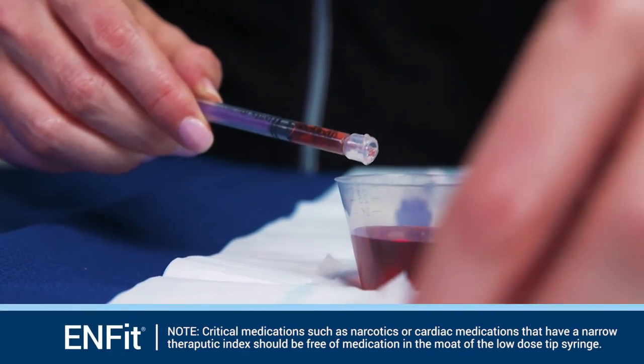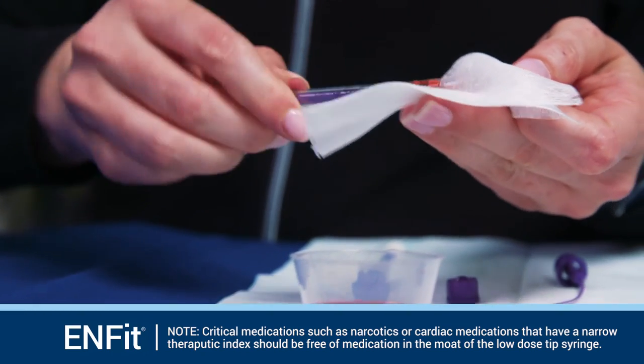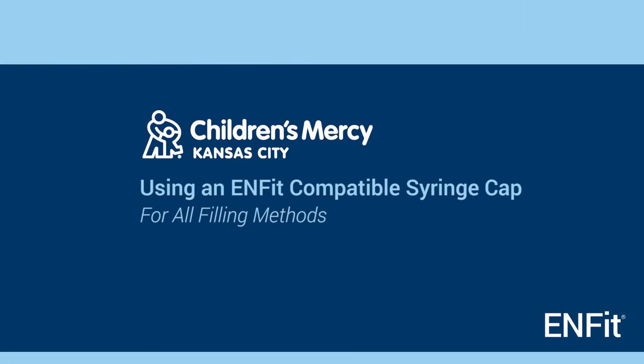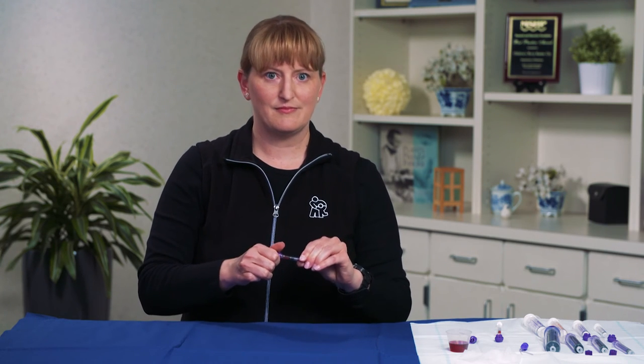For thicker fluids, use a clean cloth to gently wipe the outside and around the tip of the syringe to remove extra fluid. If the dose will not be administered immediately, place an INFIT compatible syringe cap on the syringe. Work with your pharmacy to acquire INFIT-compatible syringe caps.